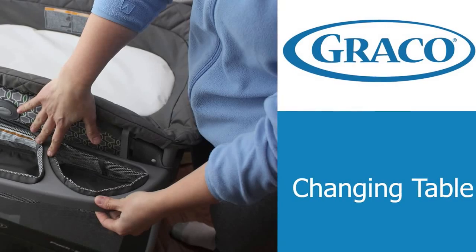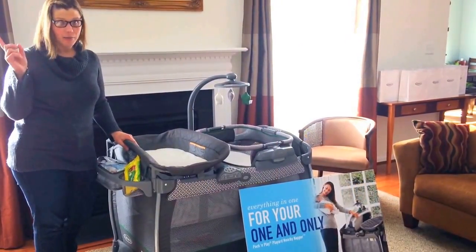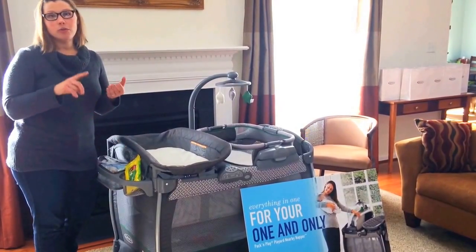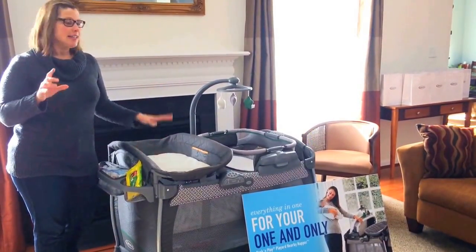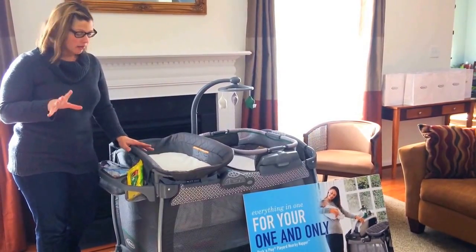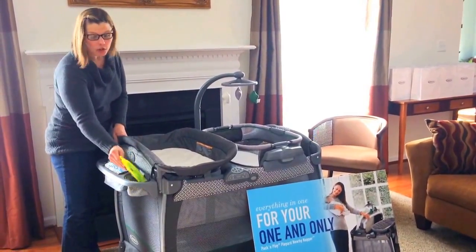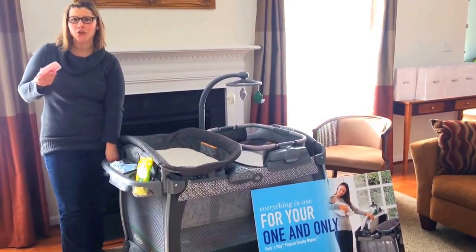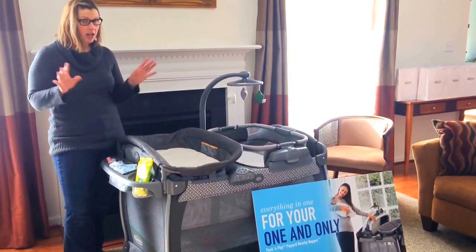It has a changing station. It's gonna be so helpful to have a changing station not just in your baby's nursery — in your living room, your dining room, your finished basement, wherever you're gonna be. Having something close to change your baby is really helpful. And this has a bunch of storage for your diapers, your wipes, your lotions, your baby powder — all that kind of stuff. Everything you're gonna need to change your baby.